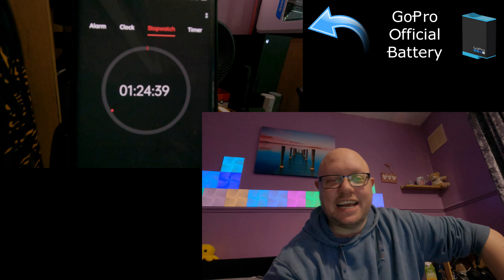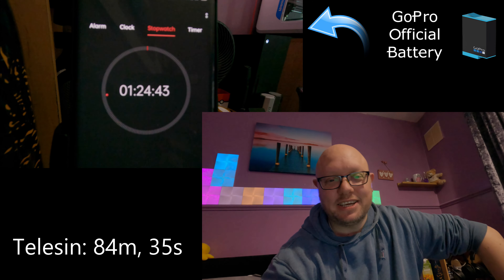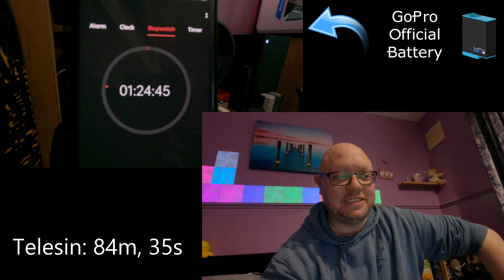There you go guys. The Telesyn lasted 1 hour, 24 minutes and 35 seconds.